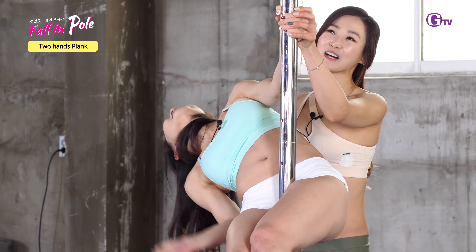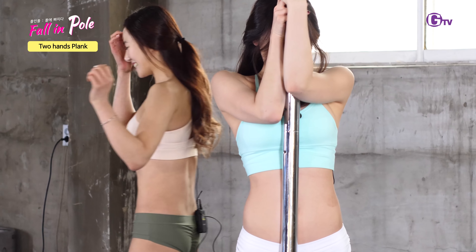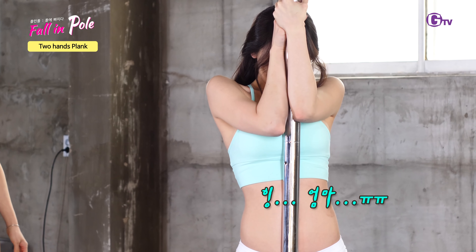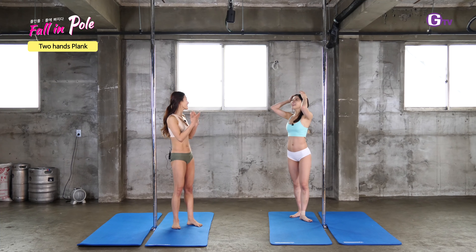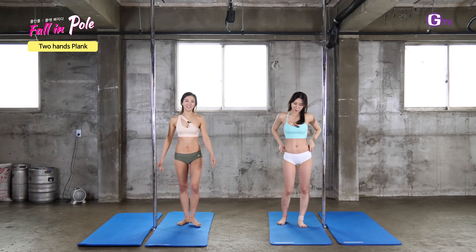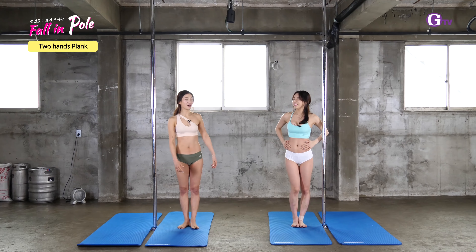손을 잡고 나온 잘했어요. 괜찮아? 너무 아파서 웃음이 나오죠? 아주 잘했어요. 이제 다음 동작으로 넘어가 볼까요. (Great job coming out holding hands. Are you okay? It hurts so much you're laughing, right? Very well done. Shall we move on to the next exercise?)